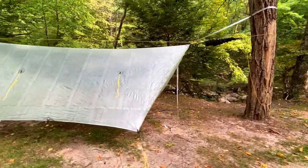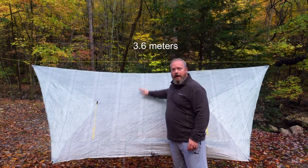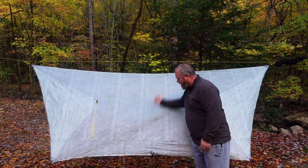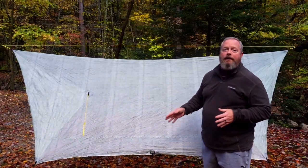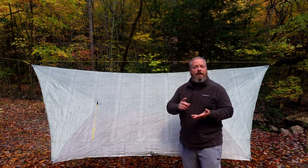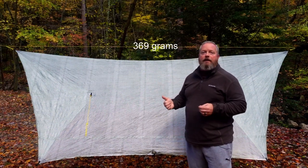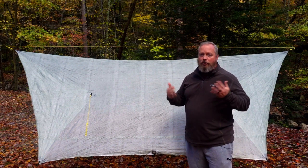The tarp I've been using is the Palace Tarp from Hammock Gear. It has a 12-foot ridge line and is about 10 feet 4 inches wide at its widest point, which would be the corners. It's made from 0.5 Dyneema in the drab green color. Out of the box it weighs 9.9 ounces — that's without any of the guy lines, any hardware, or any ridge lines. Mine weighs 13 ounces even.